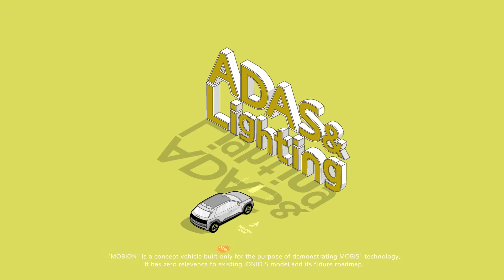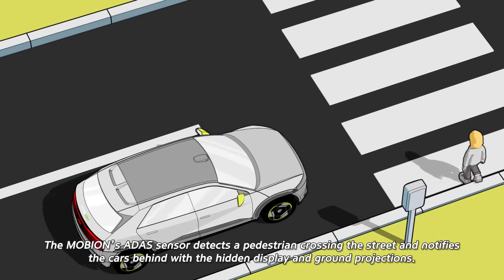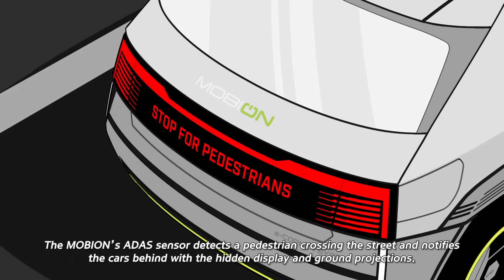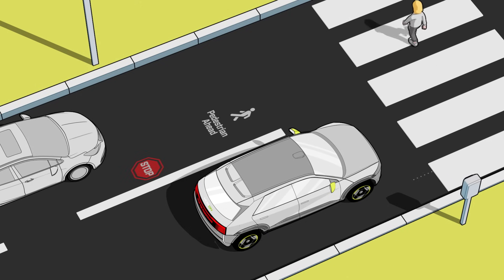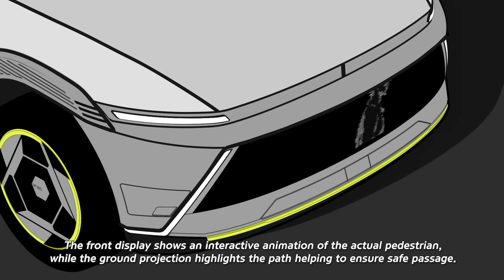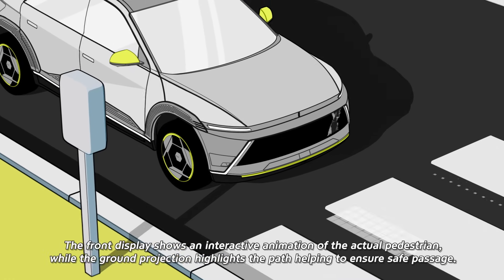ADAS and Lighting. The Mobion's ADAS sensor detects a pedestrian crossing the street and notifies the cars behind with the hidden display and ground projections. The front display shows an interactive animation of the actual pedestrian, while the ground projection highlights the path helping to ensure safe passage.